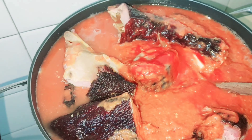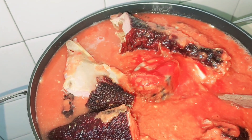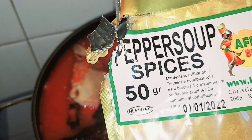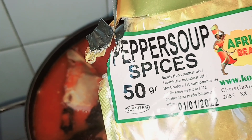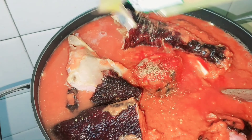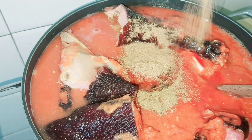You see that? Do you really see that? So here is the pepper soup spice. Like repeat — pepper soup spice. I just need to add a little bit of that.